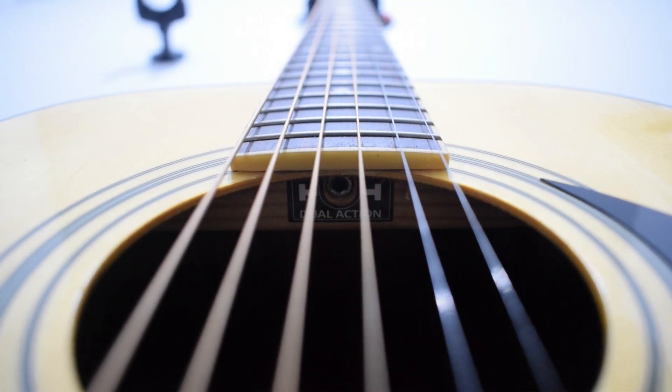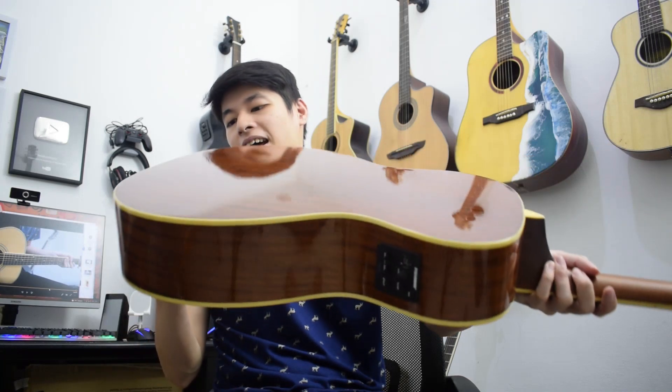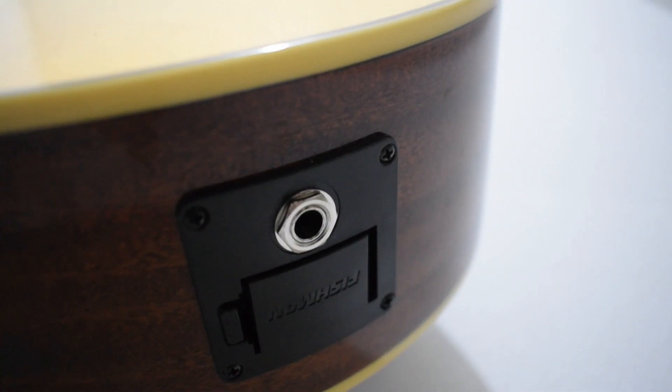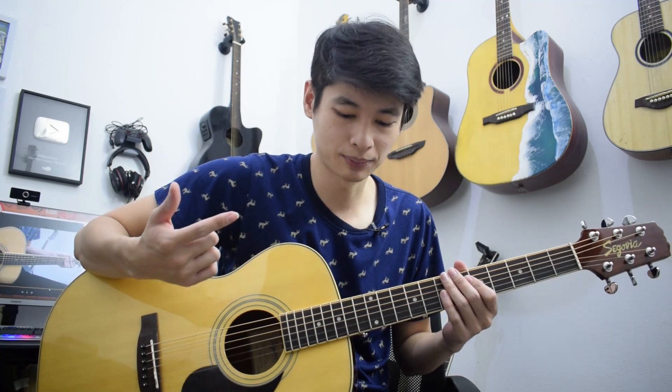Dan juga dilengkapi dengan truss rod. Yang spesial juga dari Segovia ini, dia itu memakai Fishman Isys Plus. Jadi ini salah satu equalizer yang memang sudah teruji di dunia perakustikan. Jadi kalau misalkan kalian mau colok juga, langsung ke sound card ataupun langsung ke ampli kalian, ini suaranya udah pasti enak banget. Di sini ada tempat baterai-nya dan juga untuk colokan jack-nya. Dan juga kita dapat 2 buah pin strap, satu di bawah neck-nya, satu lagi di bawah bodi gitarnya. Senarnya ukuran 11 dari D'Addario.